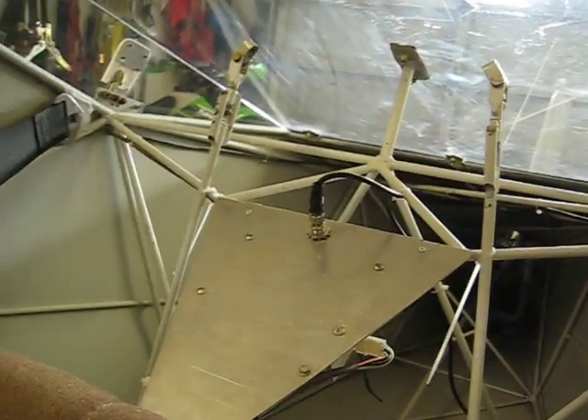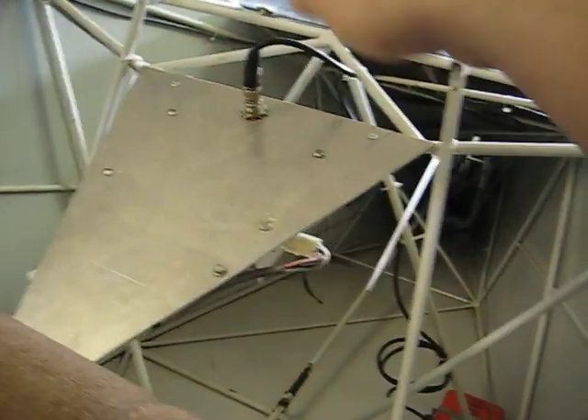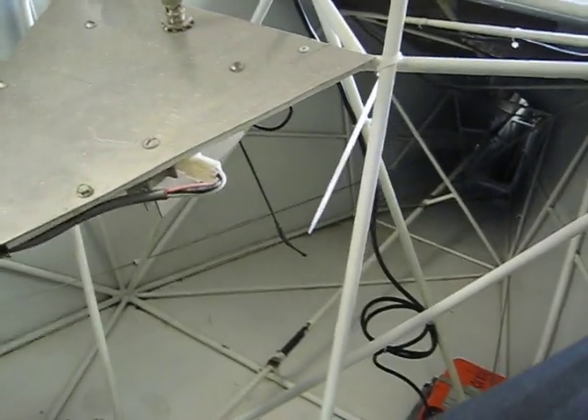Wings are off the airplane right now. This is a plate that was built — power source for the strobe underneath there. And this is the antenna for the ELT. I mounted it upside down inside the fuselage. You can see it there.